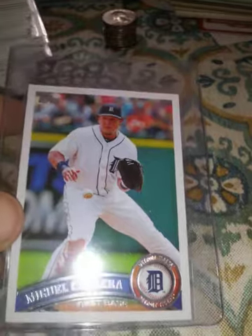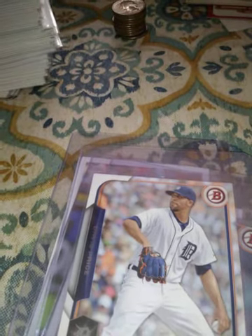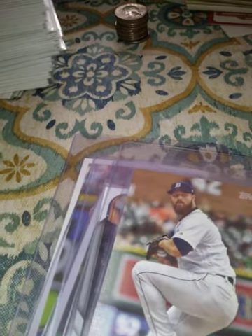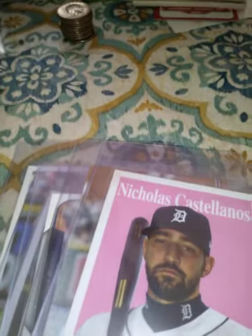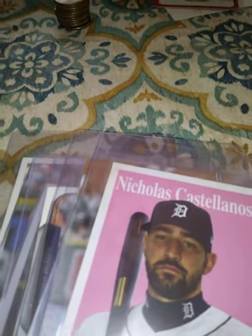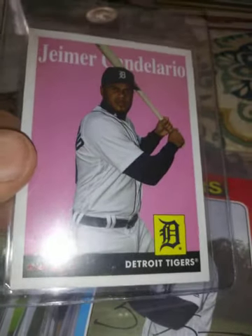Alright, so we've got a 2011 Miguel Cabrera from Topps, a 2011 Rick Porcello from Topps, a 2015 Ian Kinsler Bowman, a 2015 David Price Bowman, a 2019 Jacoby Jones from Topps, a 2019 Buck Farmer from Topps, and a 2019 Nick Castellanos from Archives — haven't seen that card yet and I don't have it, so that's cool.